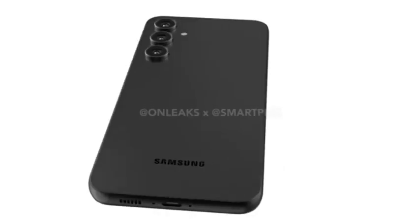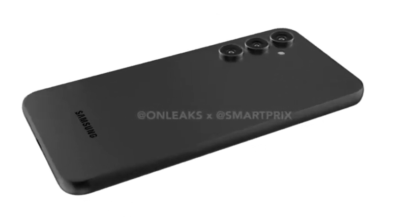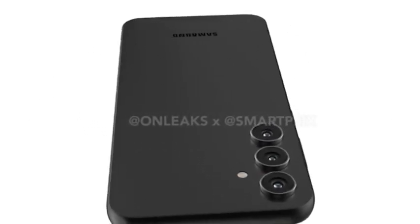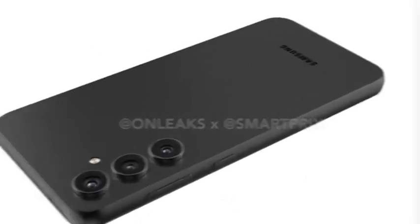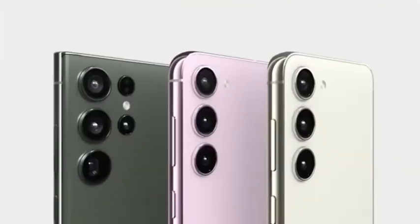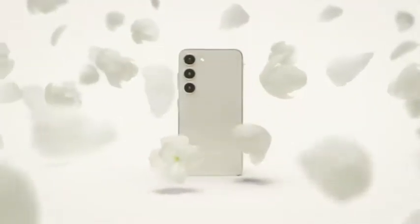Moving to the rear panel, the Galaxy S23 FE exhibits a clean layout with three camera sensors protruding from the surface, rather than being enclosed in a separate camera island. This time around, the bezels around the display seem wider than the S21 FE. In general, this design language is consistent with all latest Samsung devices, and it's a look I really like.